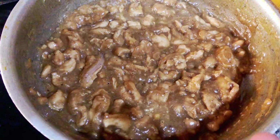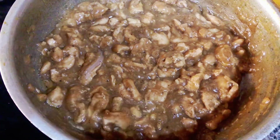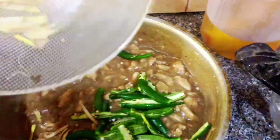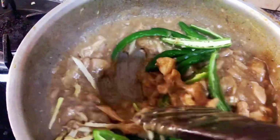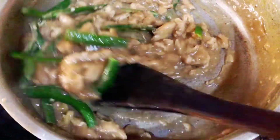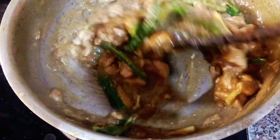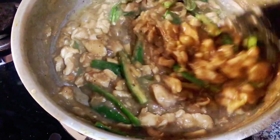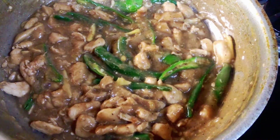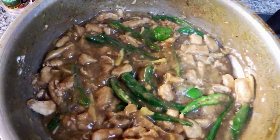The chicken is almost done. Now we add chilies and ginger. Stir and cook for a few seconds. It has a dark color — it is perfect because of the dark soy sauce. Now we will garnish it with spring onion.